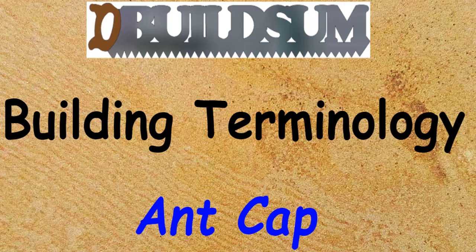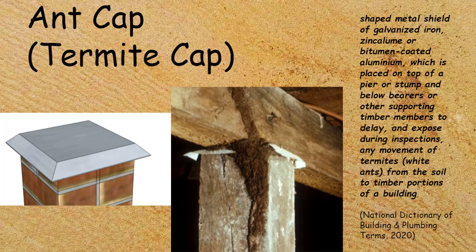This time on building terminology: the ant cap, otherwise called a termite cap, is a shaped metal shield of galvanized iron or zinc, or can be bitumen-coated aluminium. It's placed on top of a pier or a stump.